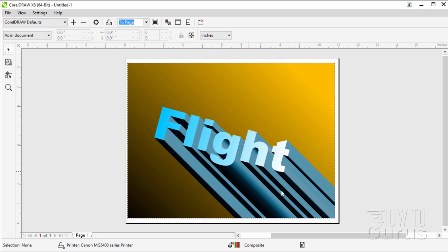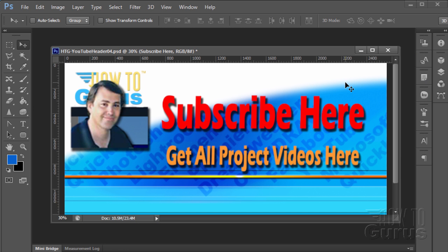That's how to do extrusions on lettering, a little lettering rotation, some adjustments on our extrusion lighting, and we also did two fountain fills — a fountain fill for the background and a fountain fill on the lettering. Thank you for watching. Don't forget to subscribe so you'll get first notice of new project videos in the future. You can get all 12 project videos in this series along with 26 special videos demonstrating the tools and techniques by clicking on the link below.